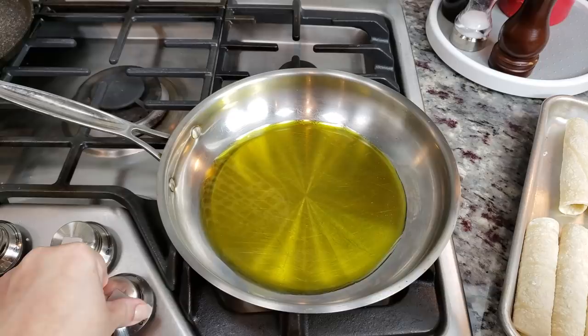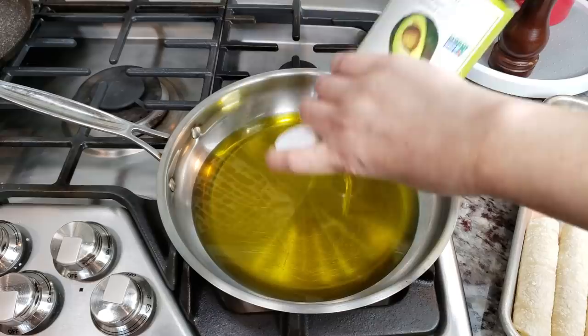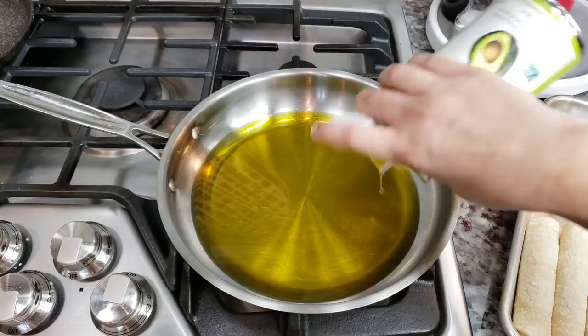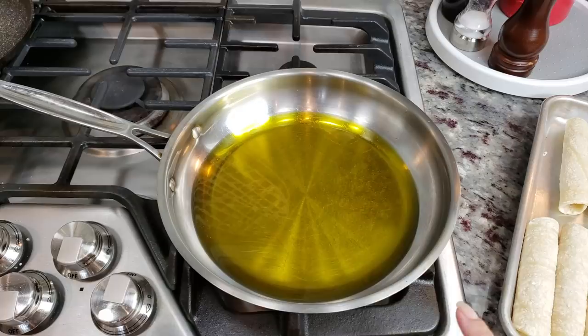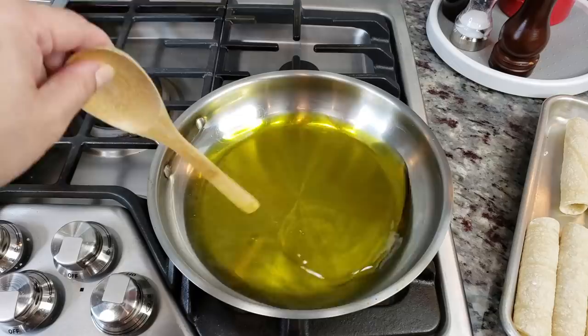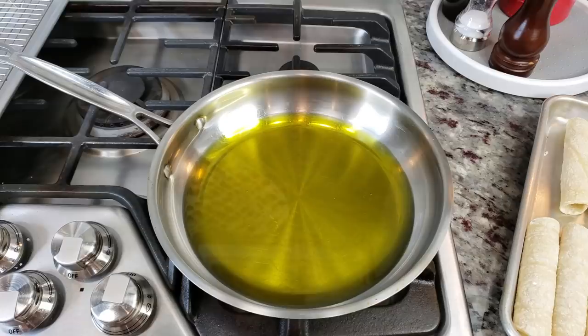I'm going to start preheating my oil. I'm only going to fill it up with whatever I can get out of this can. You'll want at least a third to a half inch of oil — you don't want to deep fry these because the filling will just ooze out and create a big mess. So shallow fry these. Once you see it bubble around a wooden spoon, that's a good indication the oil is ready. A good fry temperature is around 340 to no hotter than 350 degrees.